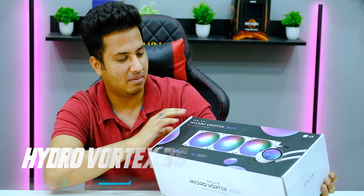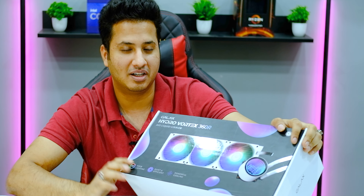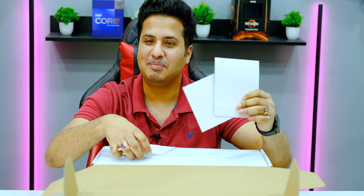I asked them about the available sizes and colors, and they only sell it in white. That's what they had, and I went ahead with the white variant since I liked it.